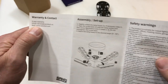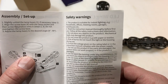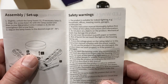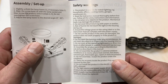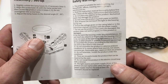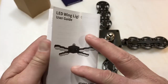It gives you a little diagram showing how far the light will go. On the backside — oh look at that — a five-year warranty! I like that. It gives some safety warnings: it's for indoor lighting — households, offices, meeting rooms, garages, warehouses. Do not open the housing, do not try to repair it yourself, and do not install it in a circuit with a dimmer.